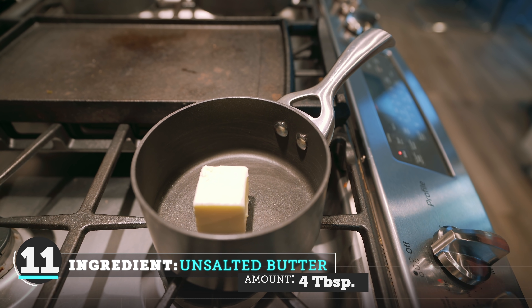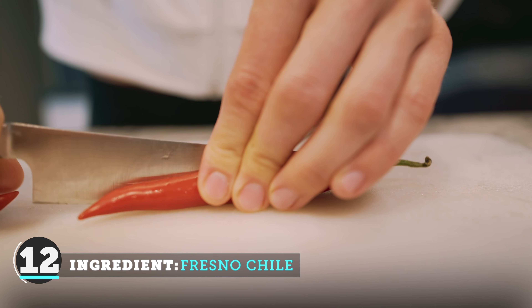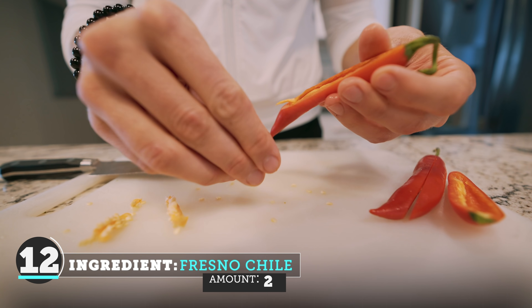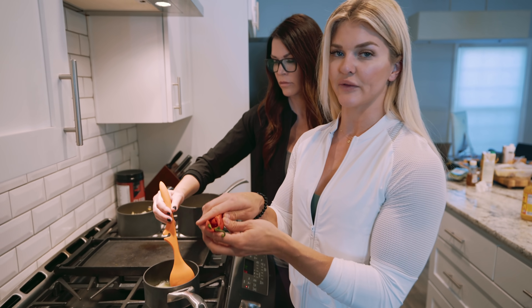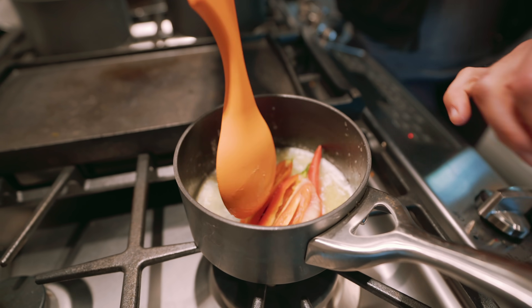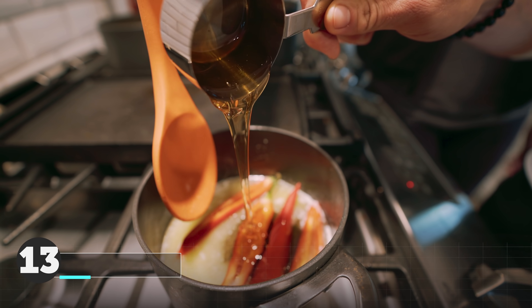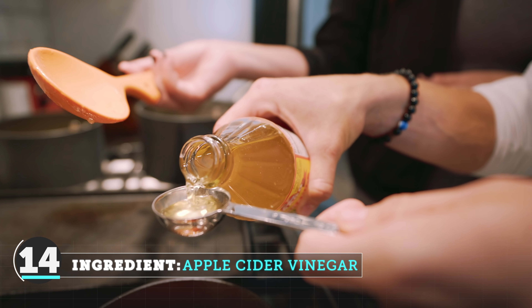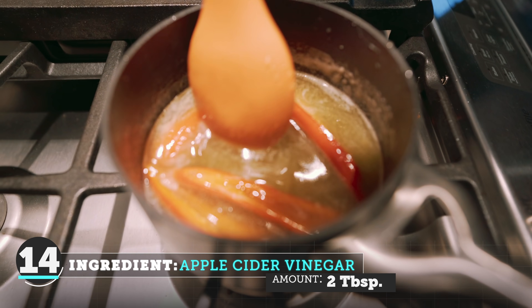So now we are going to make a hot honey sauce — this is totally optional. It's something you could use to replace your gravy on your sweet potatoes, or have in addition to it. I have four tablespoons of butter going into the pan to melt while Brooke starts chopping the peppers. I'm gonna take the seeds out of the Fresno chilies, add the two Fresno peppers, and then we're going to add a quarter cup of honey. Let it get just to a simmer, then turn it down, add our apple cider vinegar, and remove it from heat and let it sit.